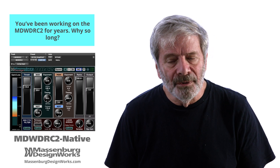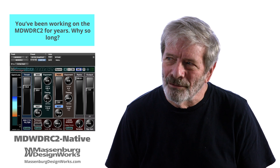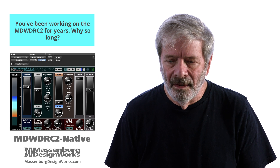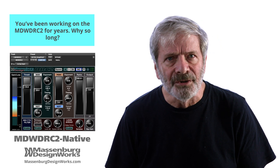I would build prototypes of an idea based in large part on David Blackmer's work with DBX. I would build a prototype, take it into the studio, and use it in a session.